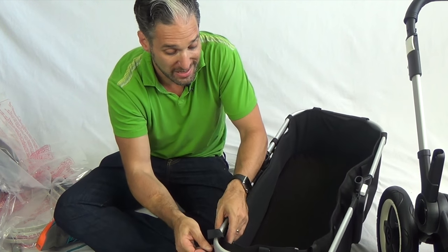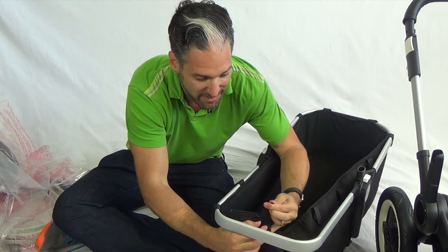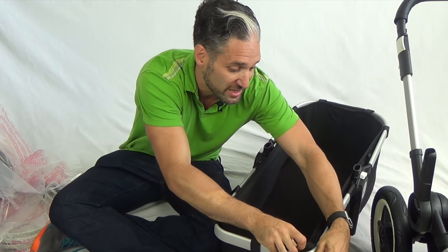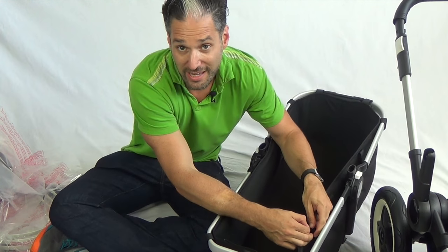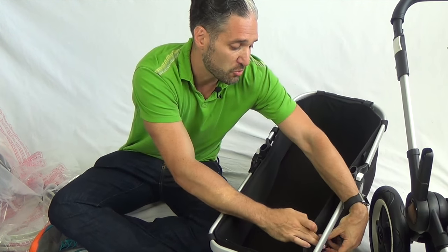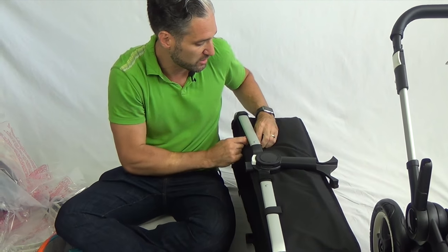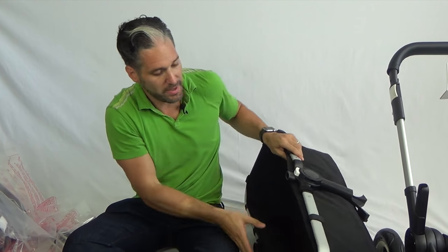Bugaboo flew my wife and me to Amsterdam a couple of years ago, and I actually got to see this stroller before anybody else. They were bringing a couple of American retailers out to Amsterdam, and Sherry and I had the opportunity to be two of those retailers. It was really neat to go to their offices in Amsterdam and learn about the company. We got to give feedback on this and actually the Buffalo back before it even came out, and the Chameleon and the Frog, its predecessor, were out for many years before any Bugaboo had a double stroller. There was a lot of anticipation about the stroller, and then we did that party. Anyway, that was my experience in Amsterdam — it was really fun. And now my velcroing is done.